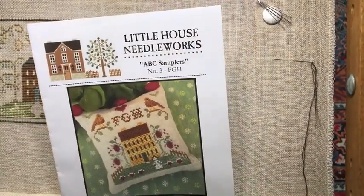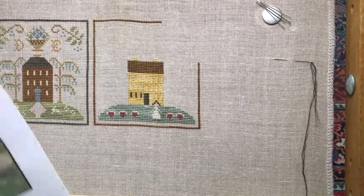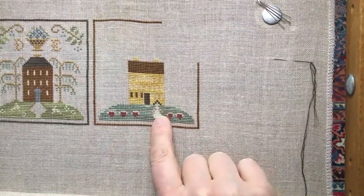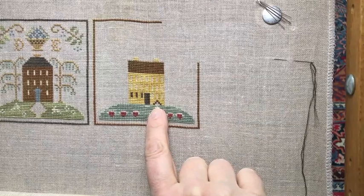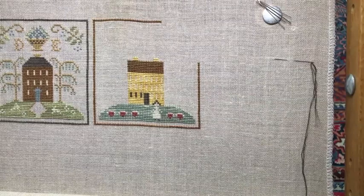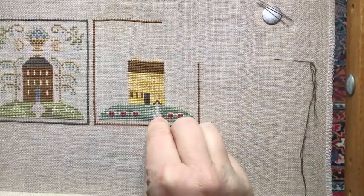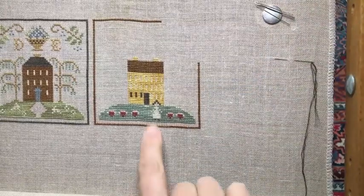So what I'm going to do today instead is start filling in my windows. This is Little House Needleworks, the ABC Sampler House series, and I'm doing it all on one gigantic piece of 32-count linen using the called-for threads. I did fill in the hair of my little lady, but she still doesn't have a face — I don't have the called-for color at hand. She's also missing hands and arms, just two stitches each.